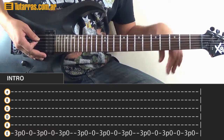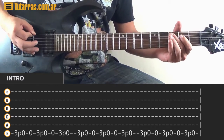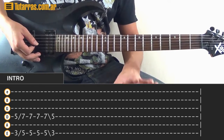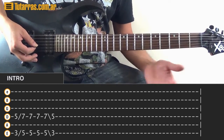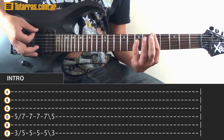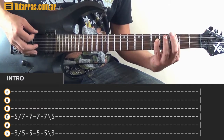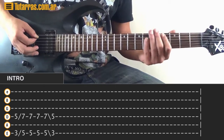Next motion, repeat the same lick again. It's the same movement, except you don't finish it the same way because you need to do something else. Start the same way, slide to 5 and 7, twice on the 5 and 7, strike one more time on the 5 and 7, slide back to 3 and 5 — and as soon as you do that, you have to do the following.